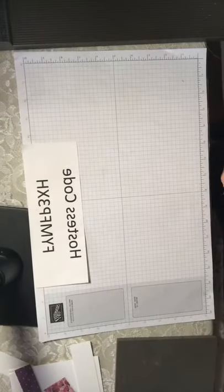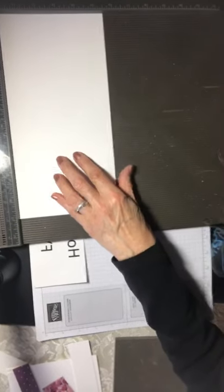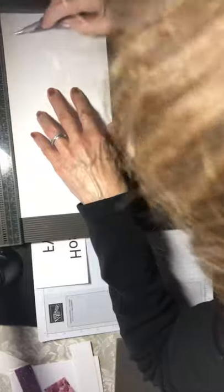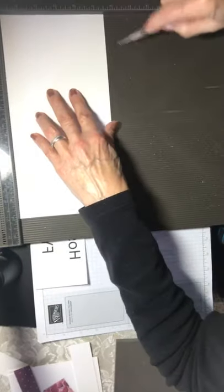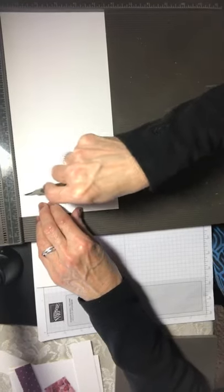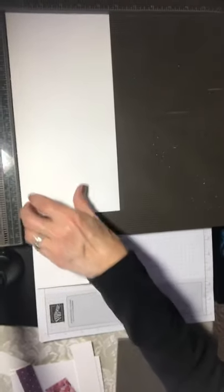We're going to grab our scoring plate and score the card at one and three quarters inches, five and a half inches, and nine and three quarters inches. That's all there is to it — very simple.